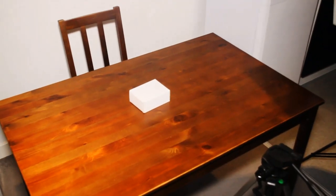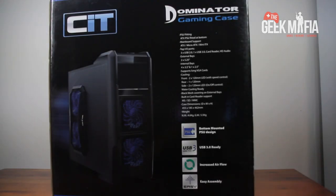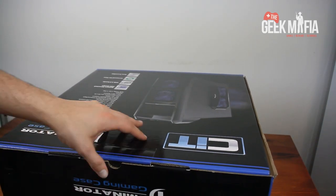Geek Mafia. What's in that box? Let's find out — it's Tabletop Unboxing. Hello and welcome to another Tabletop Unboxing. Today we're going to be unboxing the Dominator Gaming Case from CIT.